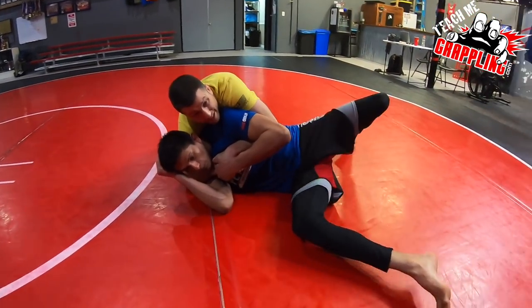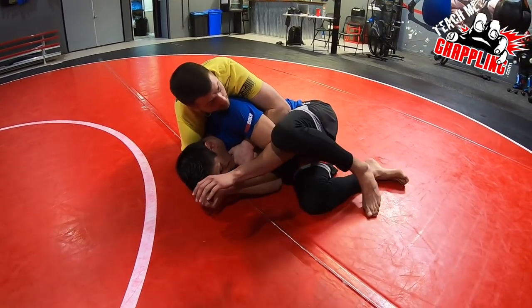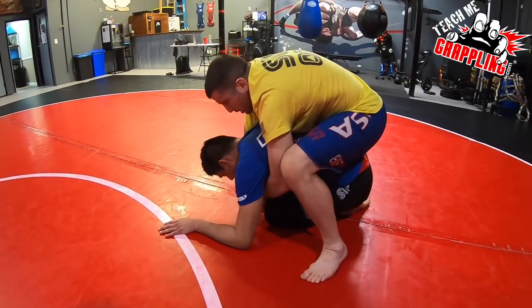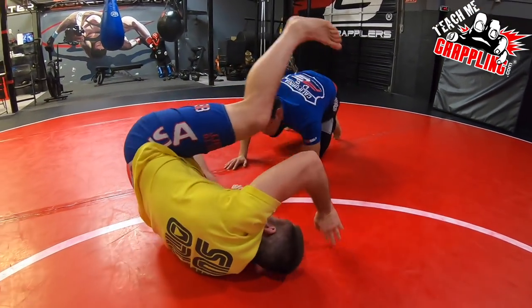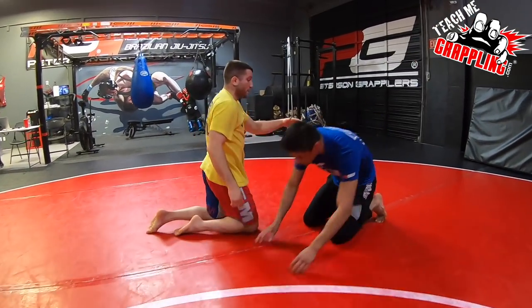Do not let him get up. When the guy tries to turtle, don't let him go to his knees. Now it's hard to get your hooks. If he balls up, you may try to get your hooks and you might fall off the top. If he dump trucks me and his butt raises up, I might fall forward and lose my balance. So I don't want to do that.